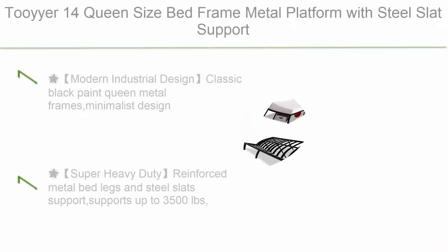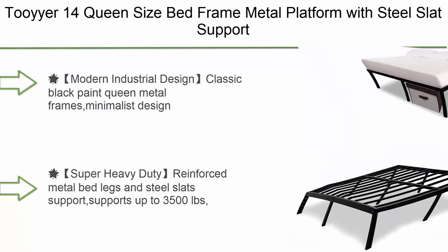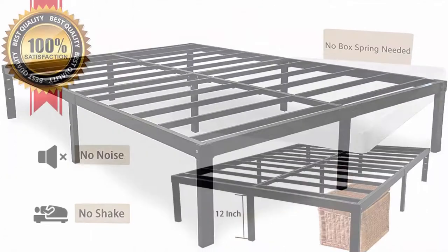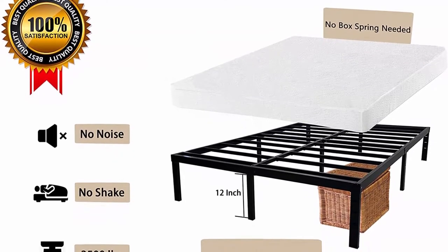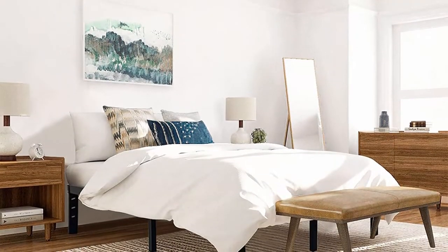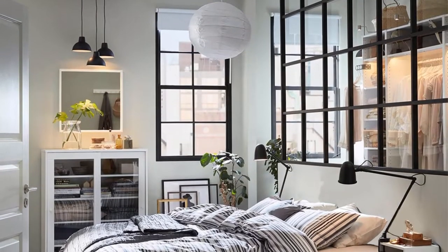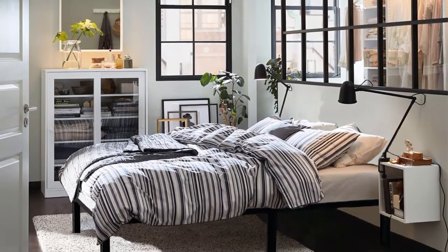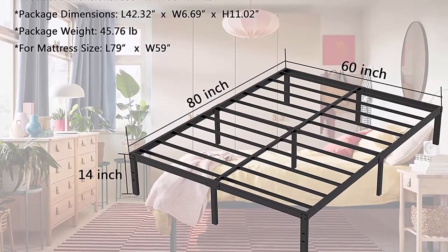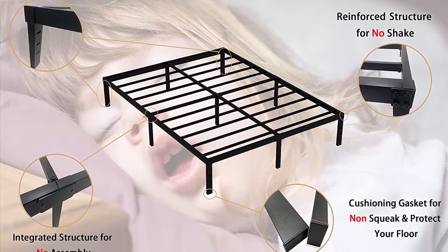Top 7: Toyer 14-inch queen size bed frame, metal platform with steel slat support, 3500 pounds heavy-duty bed frame, queen size, no box spring needed, non-slip and noise-free, under-bed storage. Modern industrial design with classic black paint — minimalist design that pairs well with other furniture. Reinforced steel slats provide stable, no-shake support. Super heavy-duty reinforced metal bed legs support up to 3500 pounds. 14-inch queen mattress bed frame provides 12-inch clearance under bed for storage, making your room cleaner and tidier. All tools, parts, hardware, and instructions are included.